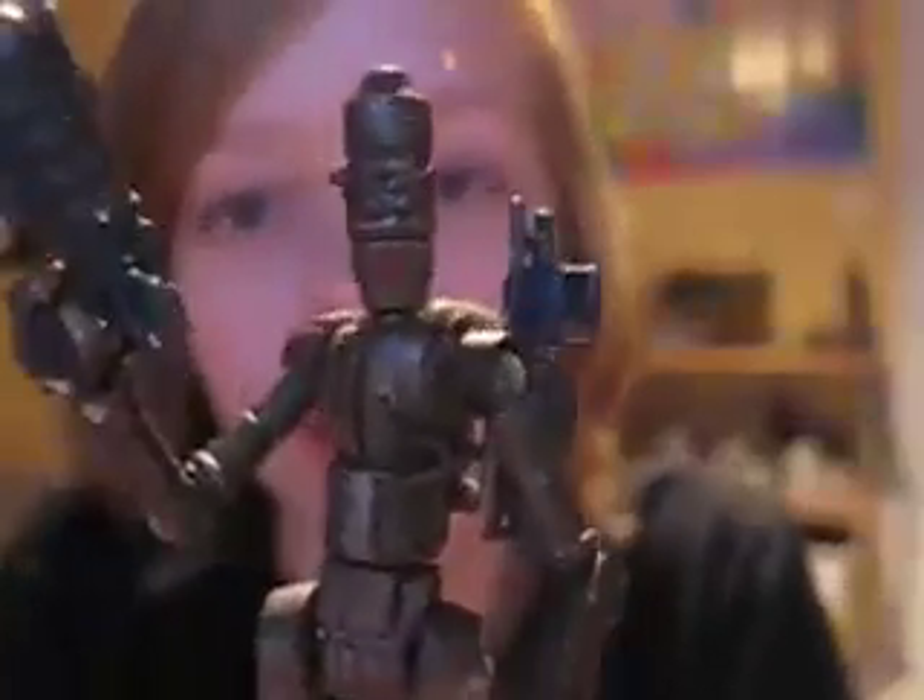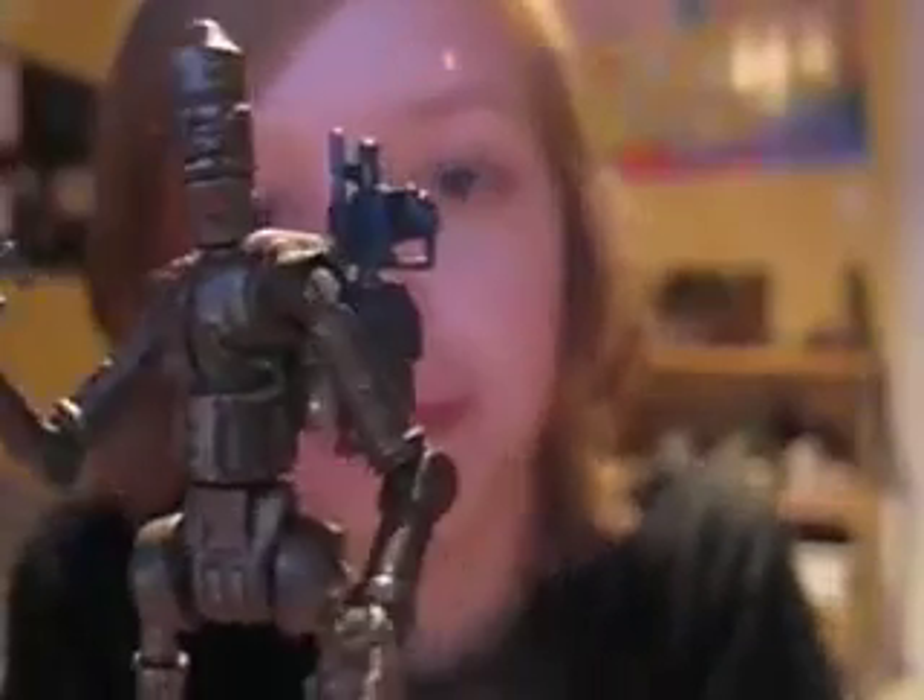I've had this guy for a while, but I haven't got around to reviewing him. I really don't know why. Still, here he is. He's probably got the best articulation of all Clone Wars figures.